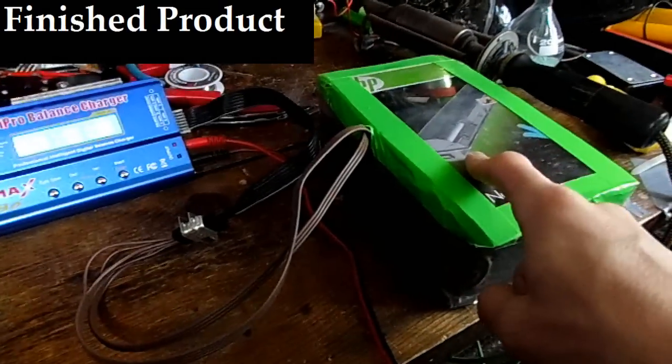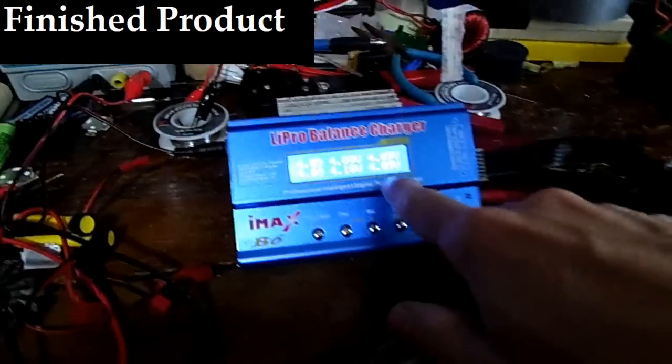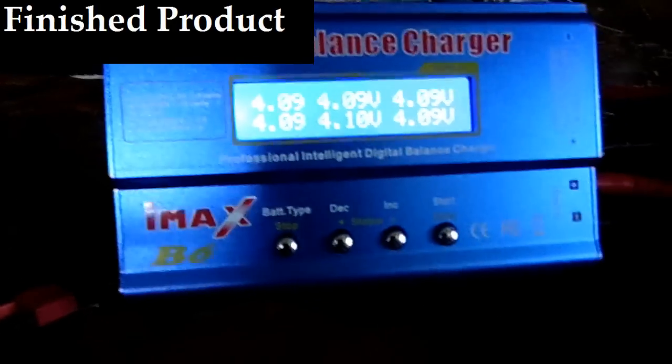Today I upgraded my electric bicycle battery to have a balance lead on it so I can now balance the cells with my automatic battery balancer. Here's how I did it.